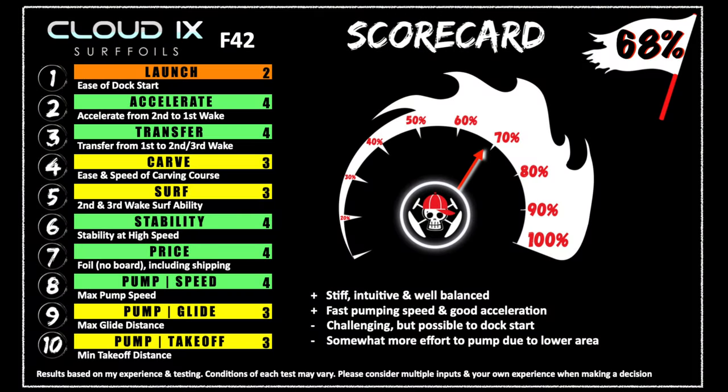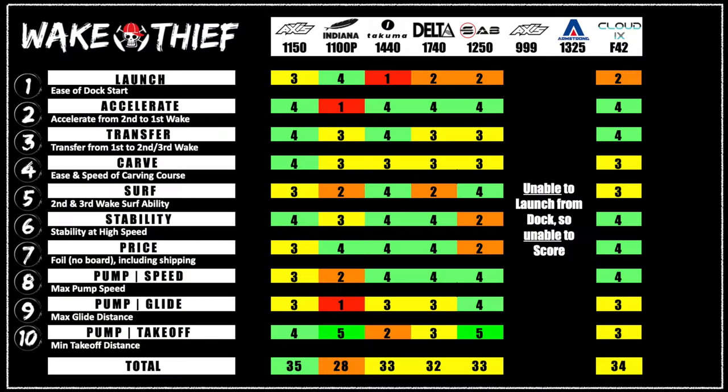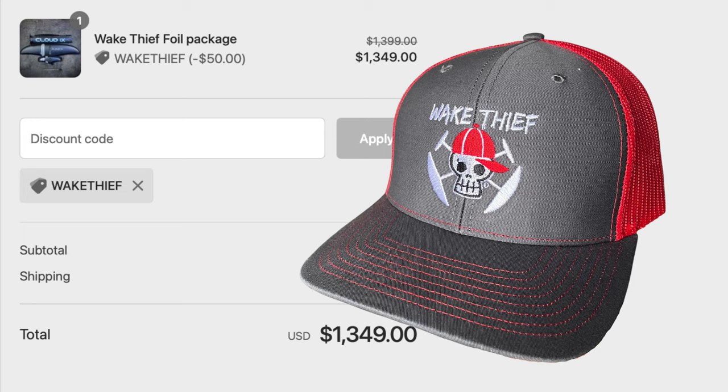The F42 from Cloud9 scored a 34 out of 50, or 68%. This is the second highest score of the season. If you'd like to buy this foil, please find a link in the description and use the Wake Thief coupon code to save $50. We'll also send you a free hat.